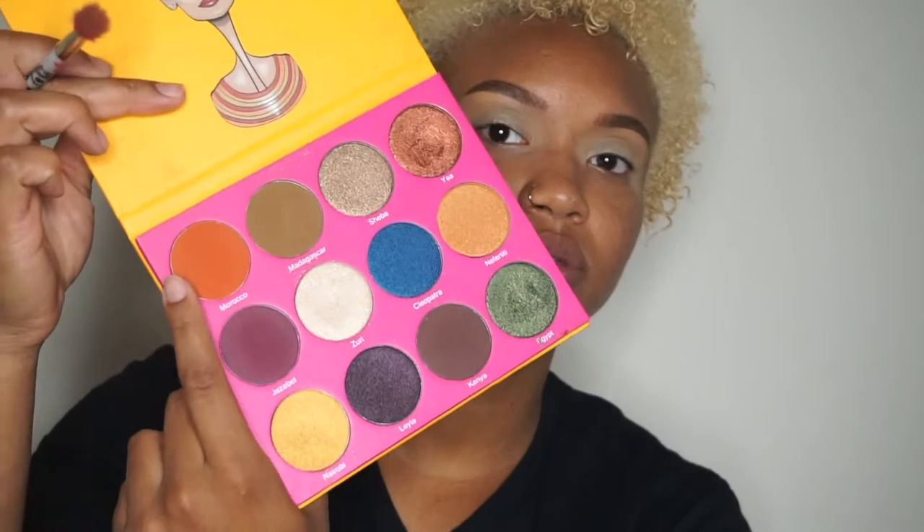I have the Masquerade and the Nubian 2 palettes. I'm going to go in with Morocco from the Nubian 2 — this is an orange color — and I'm just going to blend that through my crease.